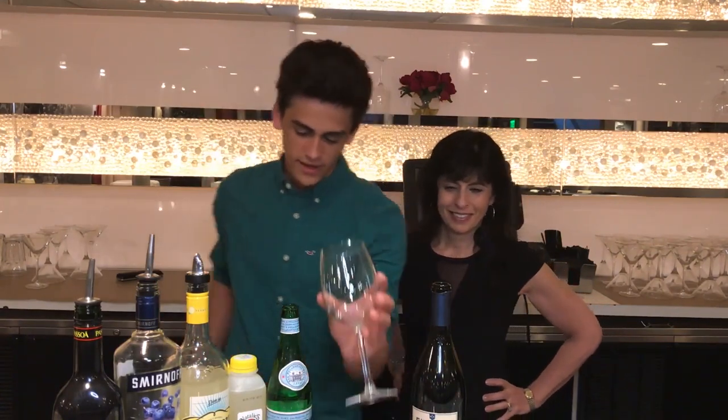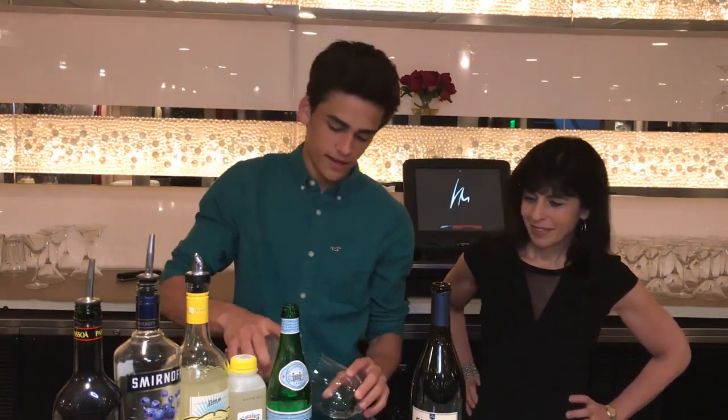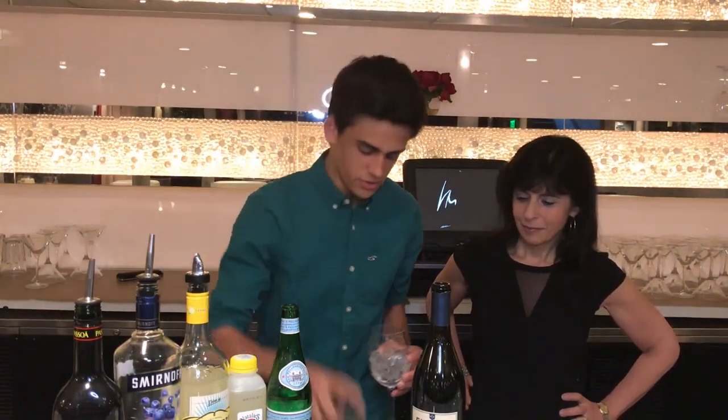So what we're gonna be making is something called the Purple Haze. Its main ingredients are blueberry and lemon, so we're making a blueberry lemonade type of drink.